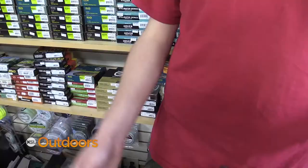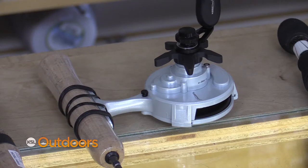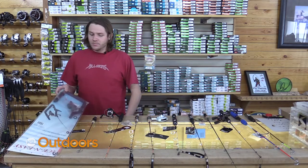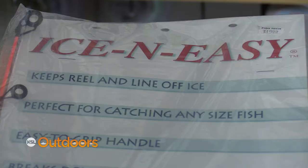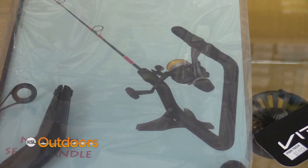Baitcaster setups are good for up at the gorge for burbot and lakers, and inline reels are great for trout and perch. And then there's the ice-and-easy — it's pretty much like a rod holder and a rod mixed in one line. It's really nice especially if you're just getting into it and you just want something simple.